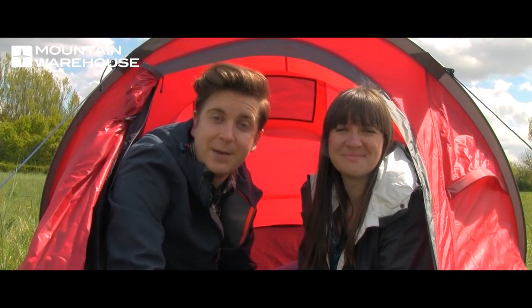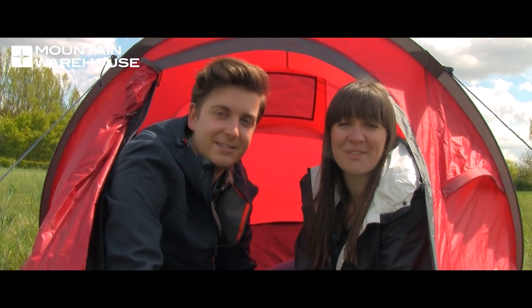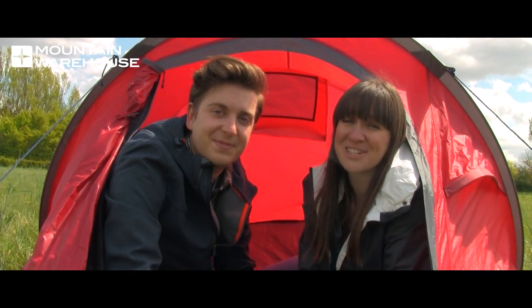So if you're going to a festival this summer, this is the tent we recommend. Don't forget to subscribe for more tent reviews, and if you enjoyed this video, give us a like. Thanks for watching.